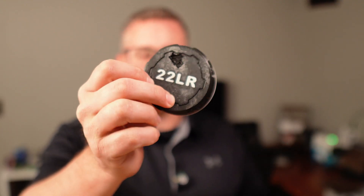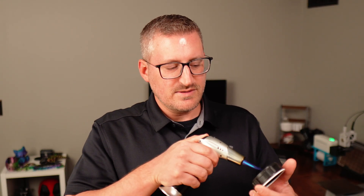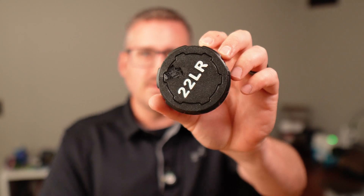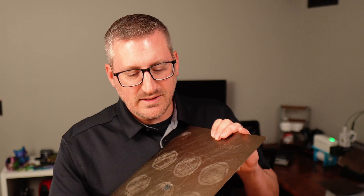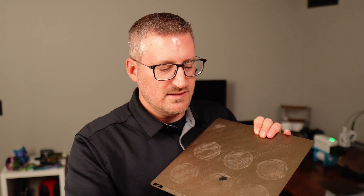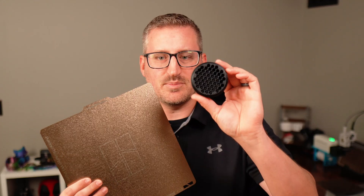I do think it's Polymaker related because it hasn't happened on any of the Bamboo Lab PETG I've been using. The ghosting on the models themselves is a simple fix — you just burn it off with a torch and it goes away. So that ghosting is pretty much gone now. It's just the build plate issue now; I've got to clean the glue off and see if it's salvageable. That 22 LR text is still sticking to the plate like an outline of the base plate.